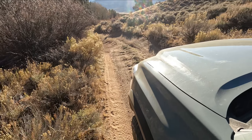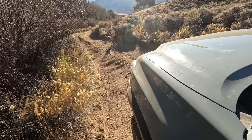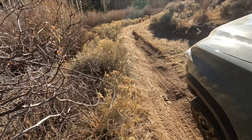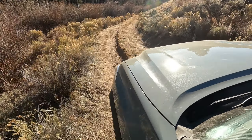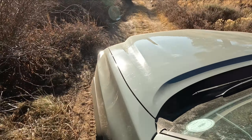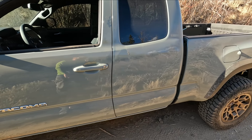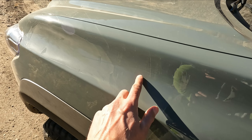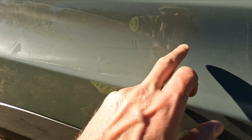I made it through, didn't hear any rub. It'll be interesting to hit this section once I have my two-inch lift and see what kind of difference that makes. Pretty tight trail — I might have gotten my first pinstripe, which might be some kind of rite of passage. Check that out — oh man, it's all downhill from here.